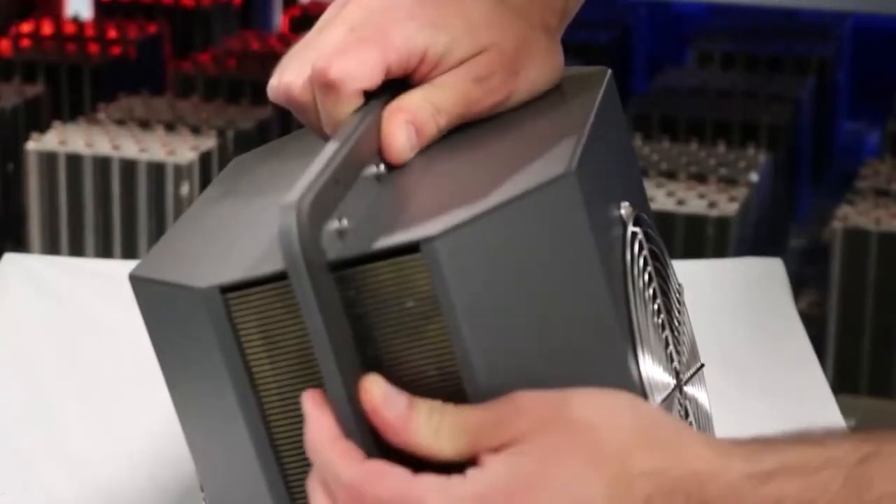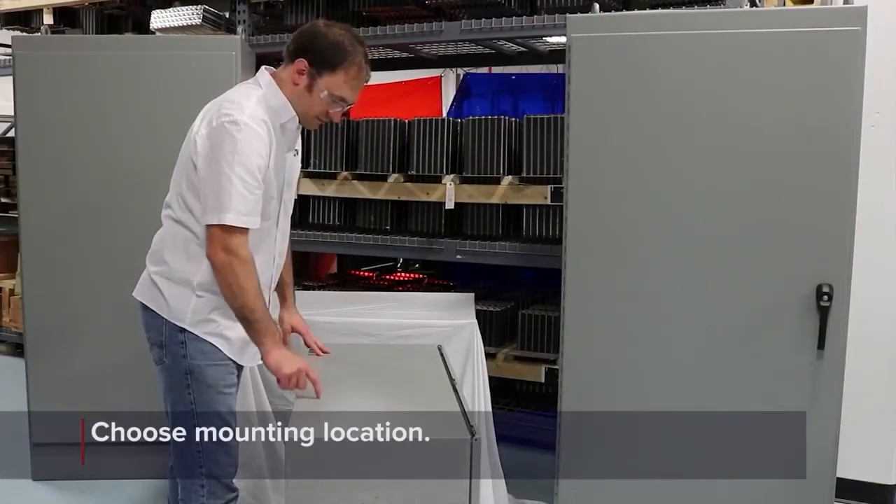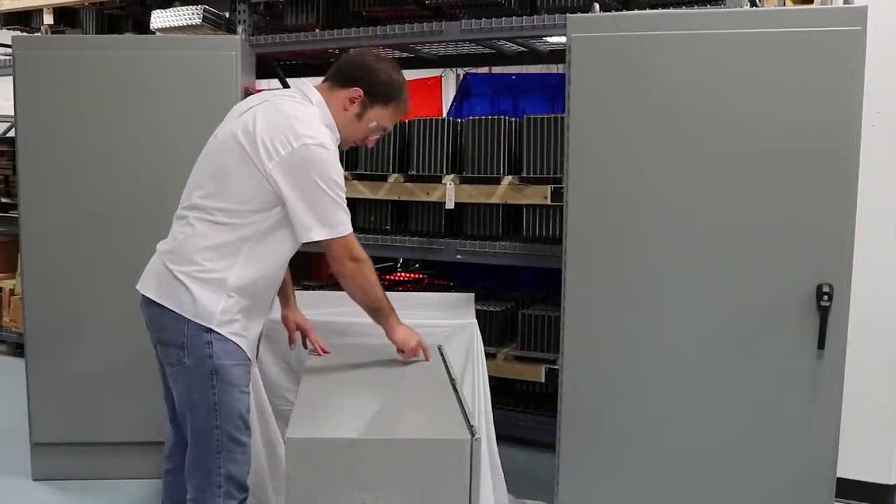Determine a location on the wall of the enclosure where the enclosure cooler will be mounted. Consider the amount of clearance around the fans on both the inside and outside of the enclosure. ACT recommends allowing at least six inches of unobstructed space at the inlet of each fan.